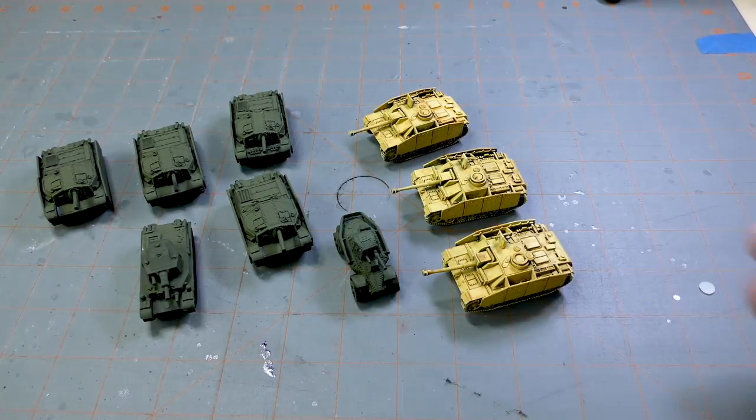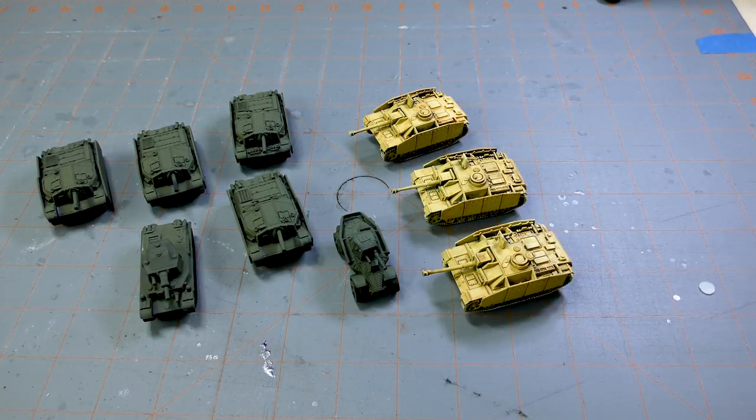Alright guys, there you go. These guys will progress this week and they'll probably still be on the table next week — might have another project on there as well. But this gives you an idea of what I'm working on: the Hungarians for Flames of War Bagration Axis and Allies book. Hope you enjoyed this. If you did, please consider giving us a like and subscribe, click that bell to receive notifications when we release new content, and if you like our Flames of War content, please do check out our Patreon, where Patrons get access to an exclusive Battle Report every month. As always, thanks for watching and keep on Wargaming.